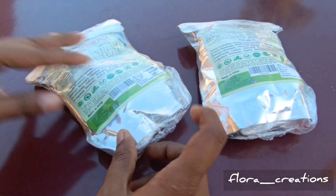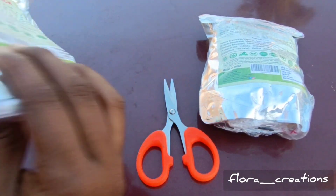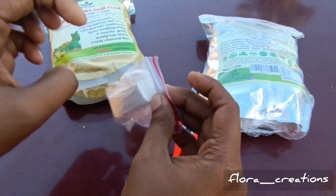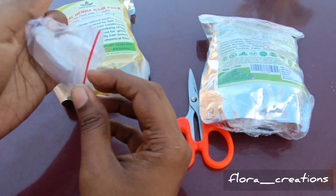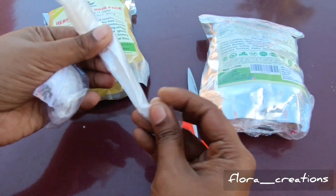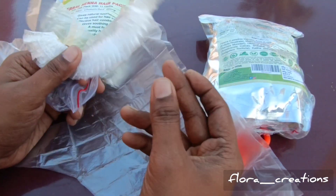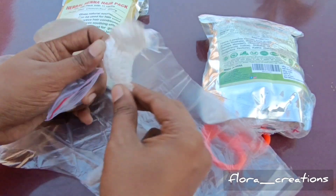Let's take a look at what you need to use. Take a hair mask and hand gloves. Use disposable hand gloves — make sure to use gloves when applying. Use a hair pack and hair mask with gloves.